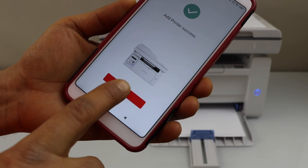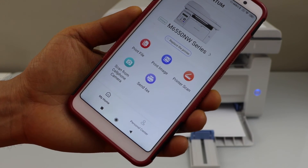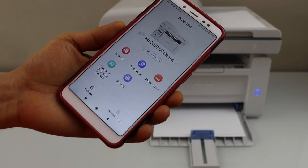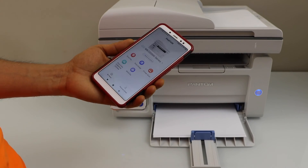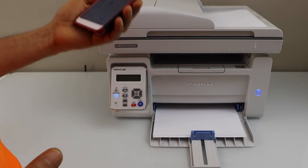The printer is now installed. Click Done. You will see the M6550NW series printer on the screen, and we can start using it for wireless printing and scanning. That's the Wi-Fi setup of the printer. Thanks for watching.